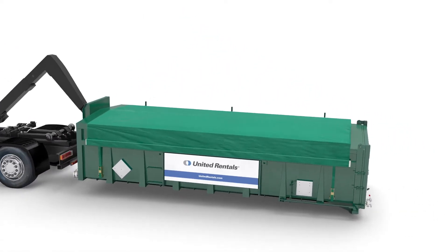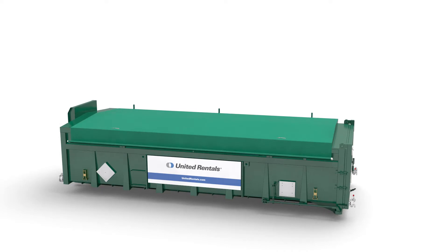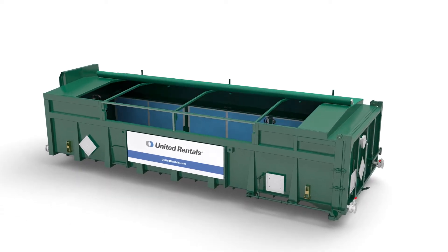The dewatering box is specifically designed to treat solid waste such as coarse, mineral and organic sludge.